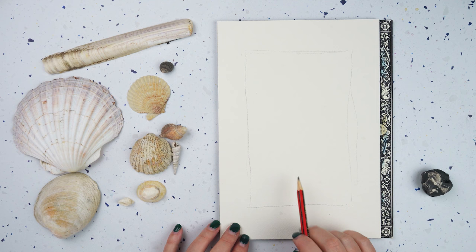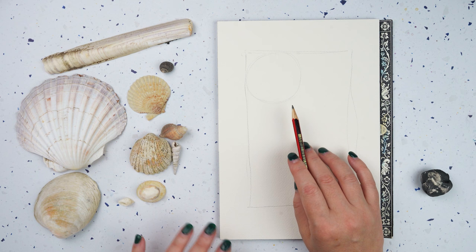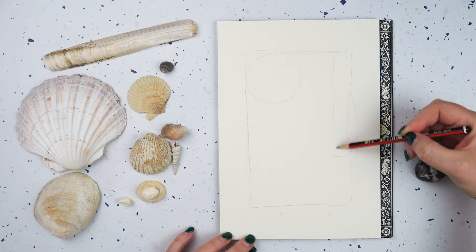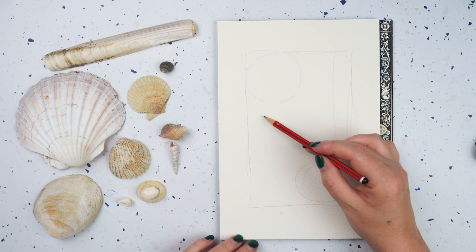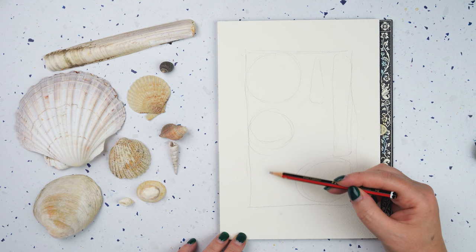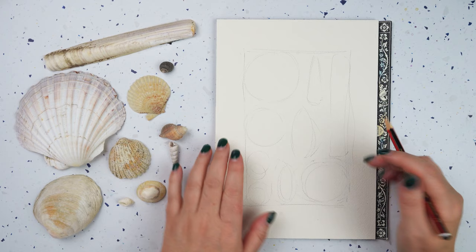I've got my scallop — let's put that at the top corner there, and I've just drawn a circle for now because all I want to do is get the big shapes in. I've got this razor clam and that might be good going vertically down the page, and then I've got this other kind of round one that might balance that out. Then fill the remaining space with some of these more cone-shaped and spirally ones.